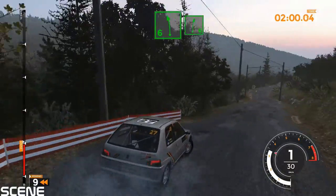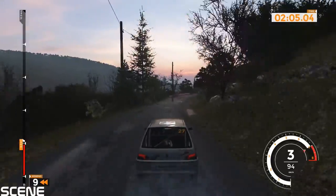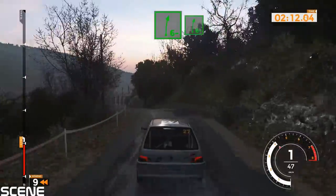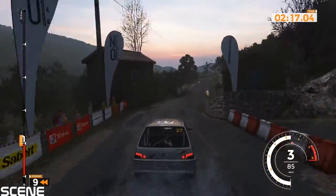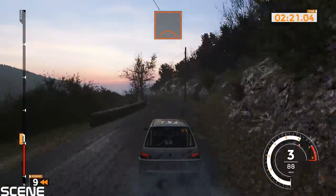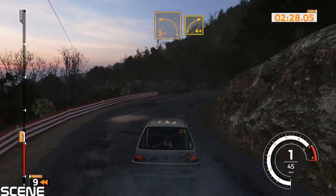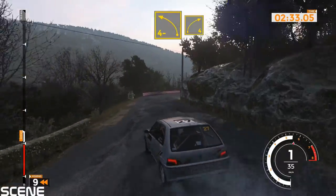Left 6 and right 6, 60. Right 6 long and 50. Left 6 tightens and right 6 minus and right 6 minus, 80. Left 6 and crest, 60. Right 4 plus and left 3 minus, 40.